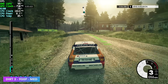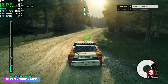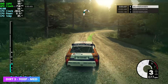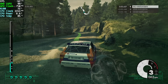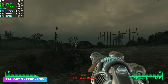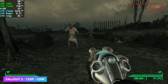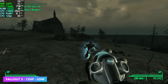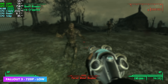I also tested Dirt 3 at 900p medium. I figured we'd be up in the 80s, but we're right there averaging around 64 FPS — still super fun and playable. The final PC game I tested was Fallout 3. Unfortunately I couldn't do 900p — I'm sure with some performance mods we could — but this is the vanilla version at 720p low, trying its hardest to keep it at 60. Got a couple dips down to around 58, but it is playable. All of this was done at a 9-watt TDP.